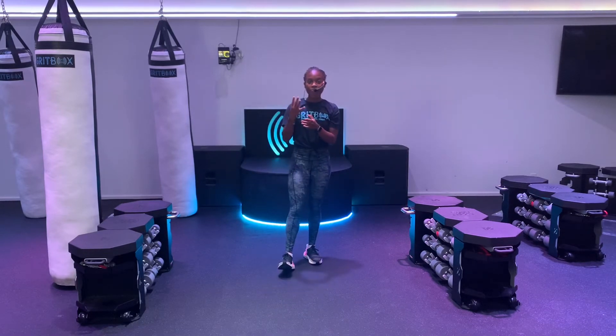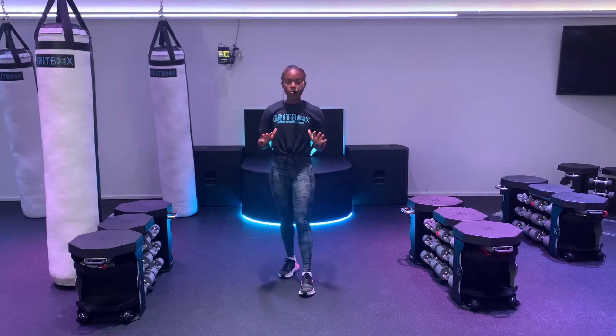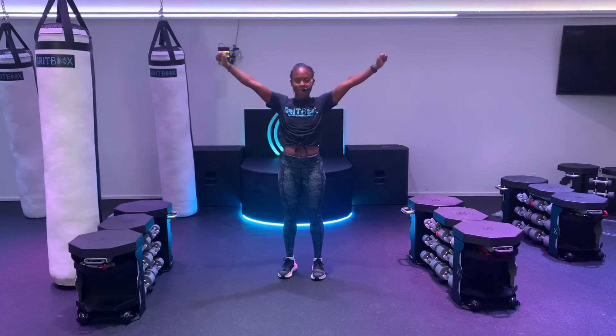You are done with the warm-up. High five. Grab some water. We have four rounds coming up. Each round is going to have two exercises, and we're going to try and go through those three times each. Grab some water, grab a weight if you want it, and I'll be right back with round number one. Let's have some fun.